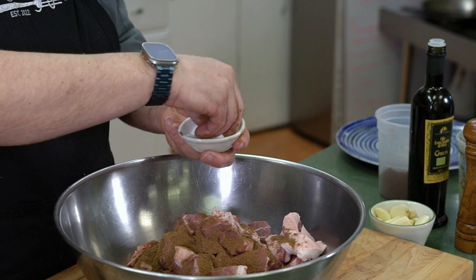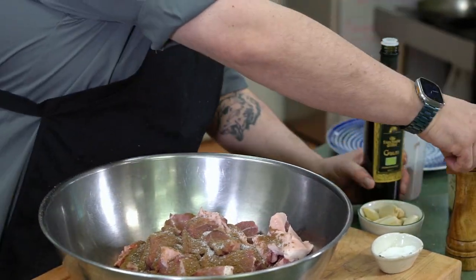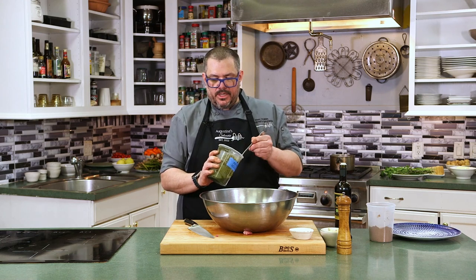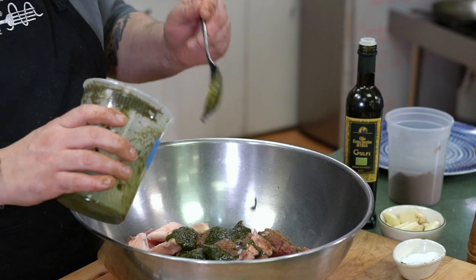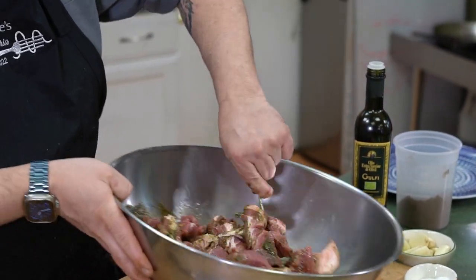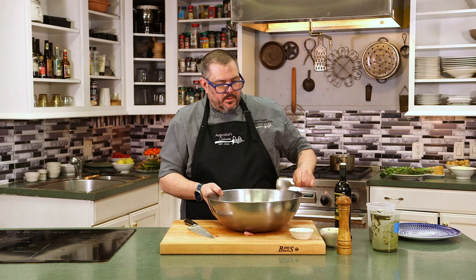We're gonna add a little bit of salt, a little bit of pepper, and a little bit of extra virgin olive oil. Now I have an herb mixture I always keep in the refrigerator — this is thyme, rosemary, some garlic, and a little bit of extra virgin olive oil. Just gonna add that and mix this around. I'm gonna put this in the refrigerator overnight. You can put it in a Ziploc bag or just leave it in the bowl. At least three hours, but overnight — 24 hours — is preferred.